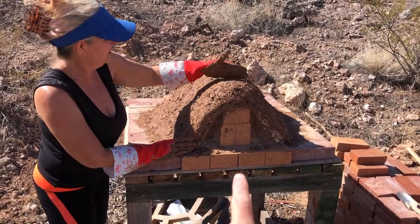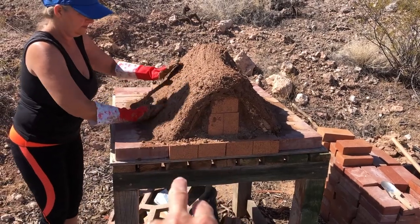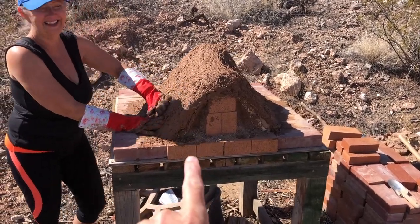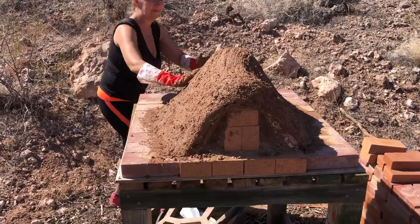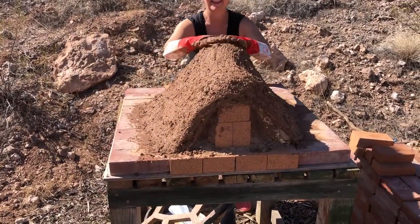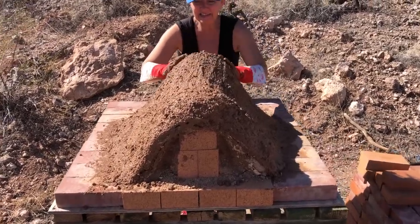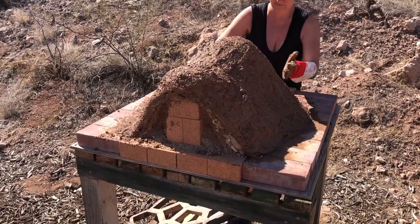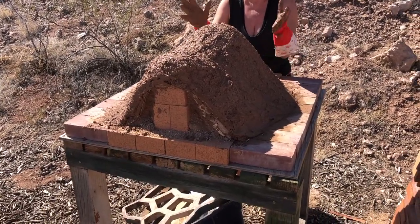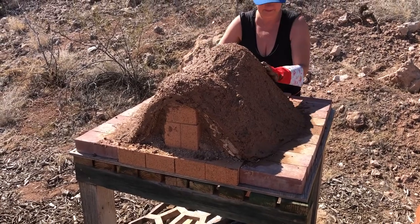That's really the key — the dimensions are better. That opening is much bigger, which it needs to be. The throat there is bigger too; it was a little thin before. The outer edge is now much thicker, so it's got a way better chance. I don't know for sure that it's going to be the one, but it's an improvement.